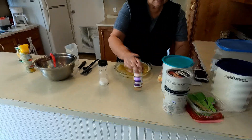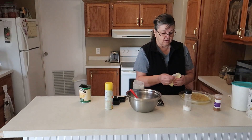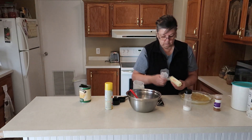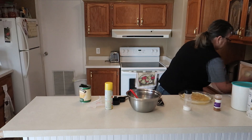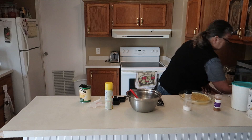Okay, then for the topping, I'm going to take a half a stick of unsalted butter, stick it in here, and melt it for about 30 seconds.